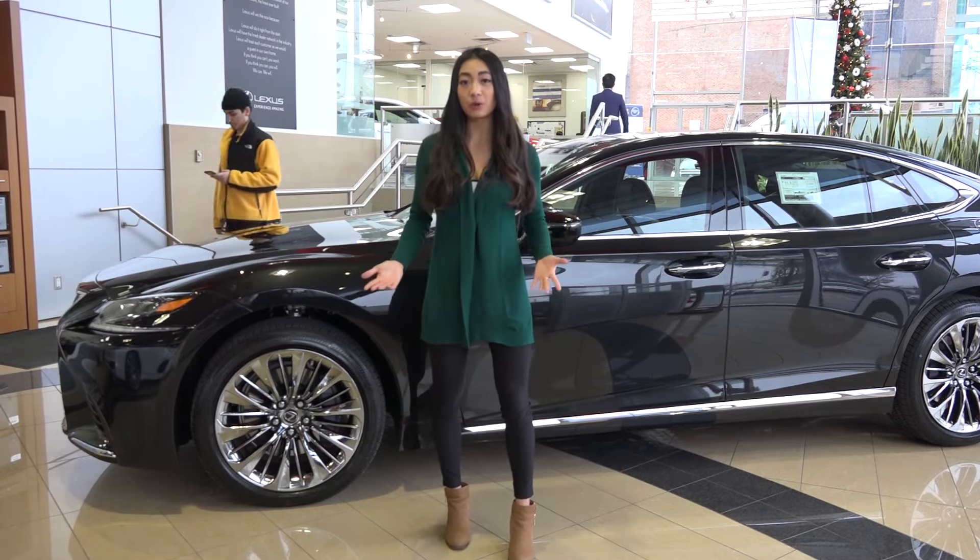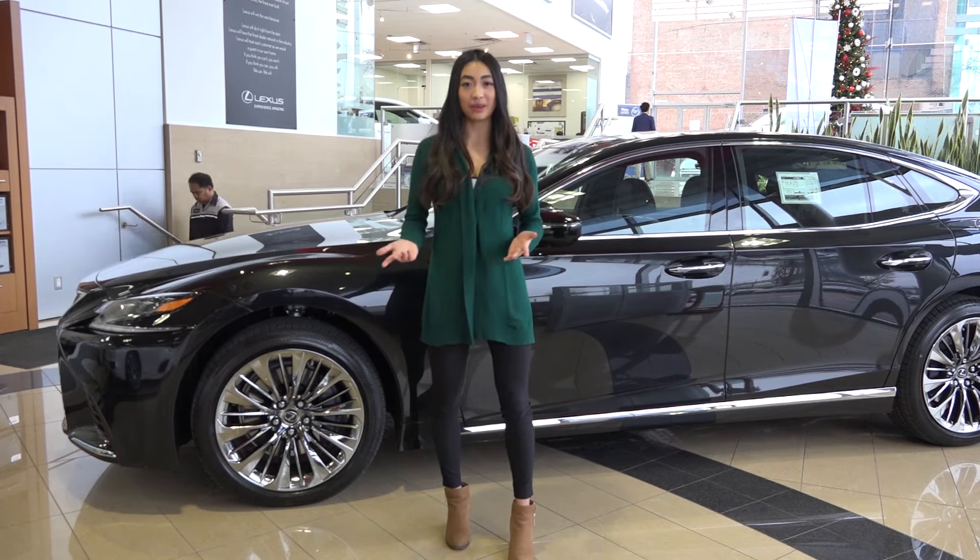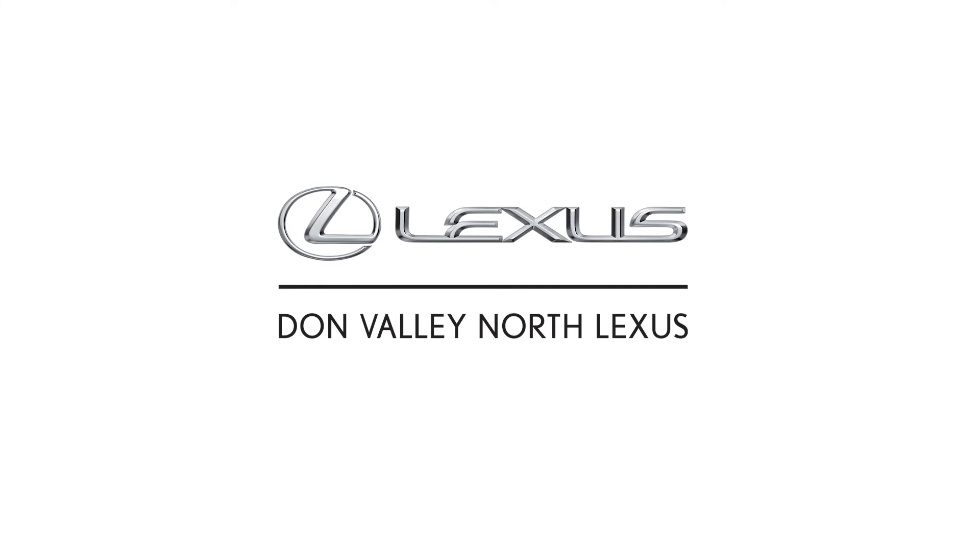Thanks for watching and if you have any more questions, feel free to give Don Valley North Lexus a call and we'd be happy to answer any more questions you may have. Drive safe this winter!